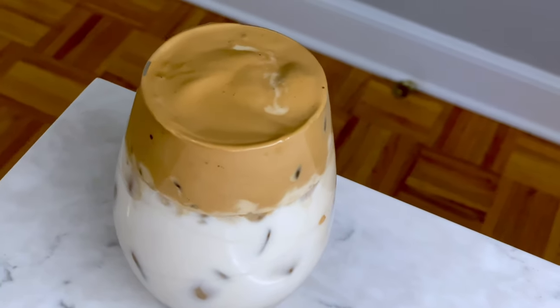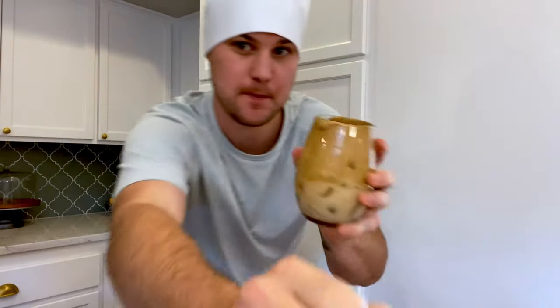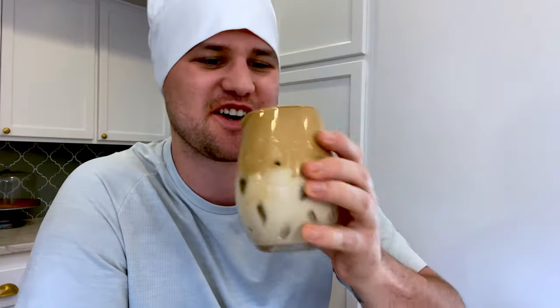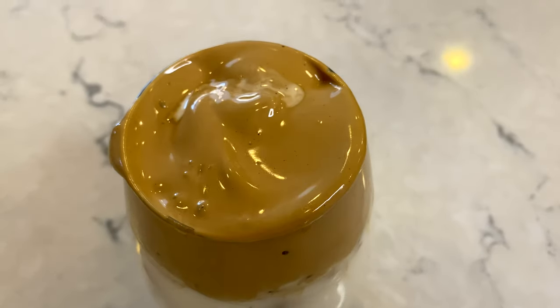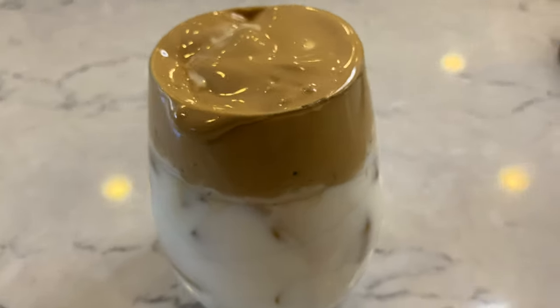And then boom, you are done! Look at that, that looks so good. Time to test out the final product. Wow, that's a perfectly sweet coffee right there — it's thick and rich. That's so good, I'd really recommend this. I could drink this all the time.